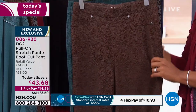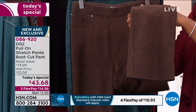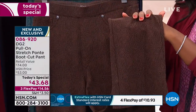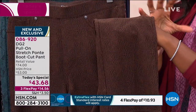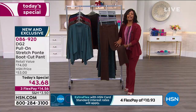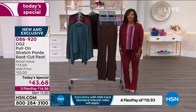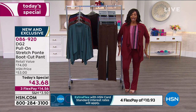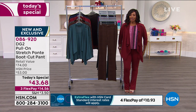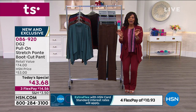Bootcut — can we talk about bootcut for a second? What's your obsession with bootcut? I love bootcut because for me it makes my body look more balanced. I have hips and thighs, and sometimes I'm a little iffy about a skinny, but with a bootcut I just feel like everything's a little bit more balanced. When I pulled these on, I thought, wow, okay, I like the way they look. And it was instant.